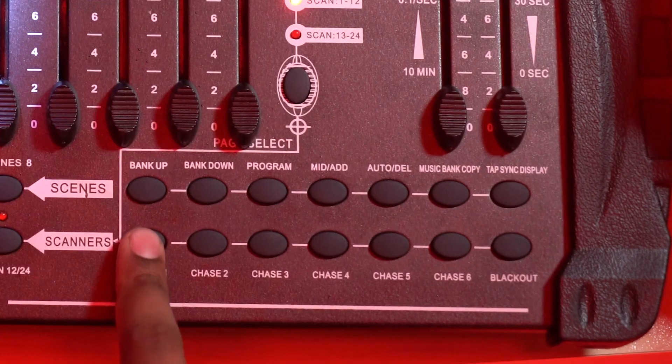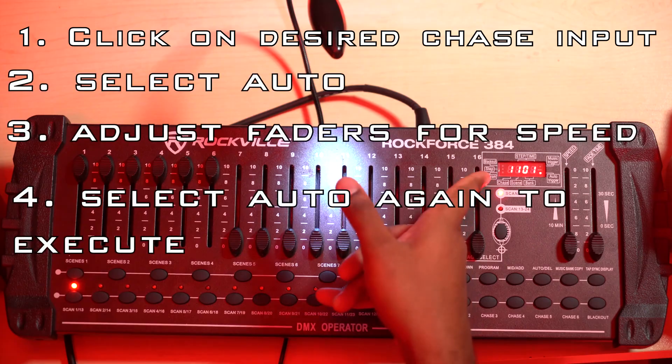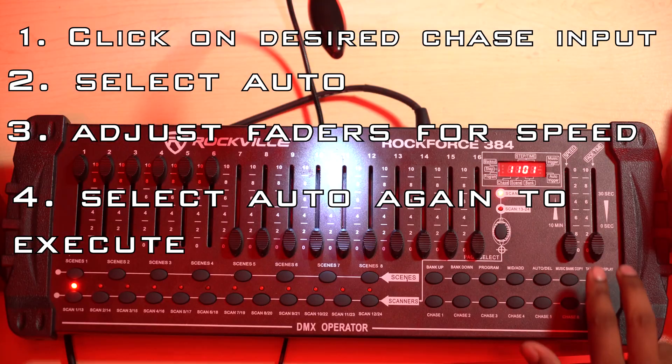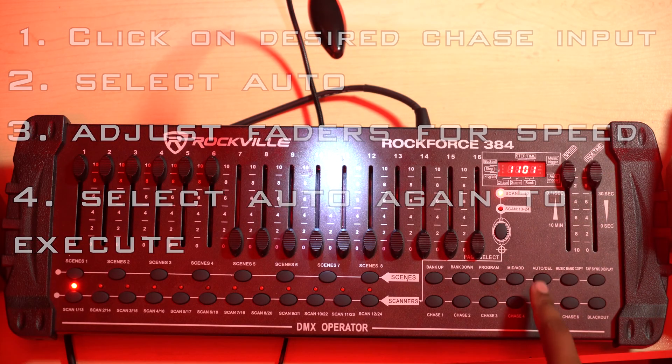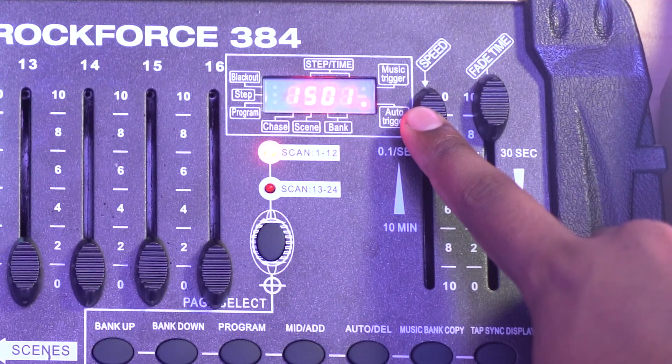Now how do we run the chase? All you do is click chase one. You'll see that the chase will pop up — that's chase one because that's the chase we set up. Then you press auto and adjust these faders, then hit auto again. You can adjust the speed of how fast it goes through the different scenes with the speed knob. You can see now it's going at a much slower rate, and if you go all the way up, it goes crazy fast.